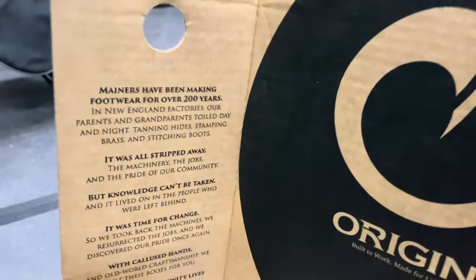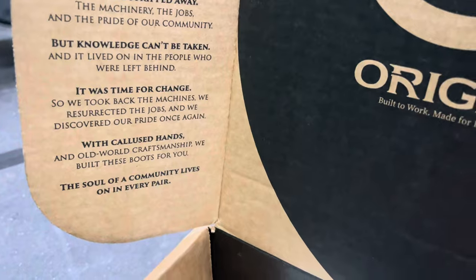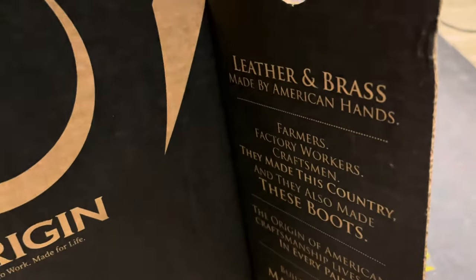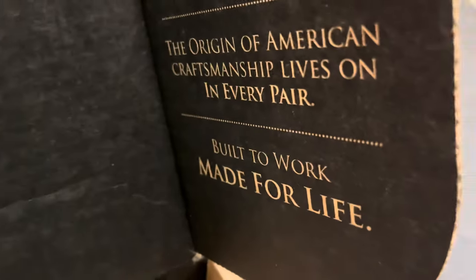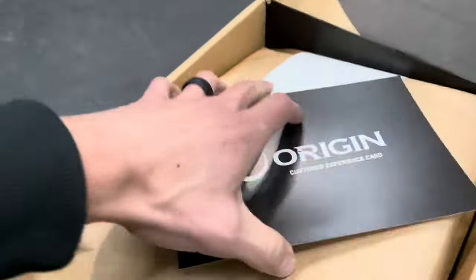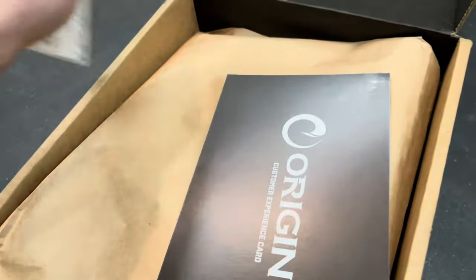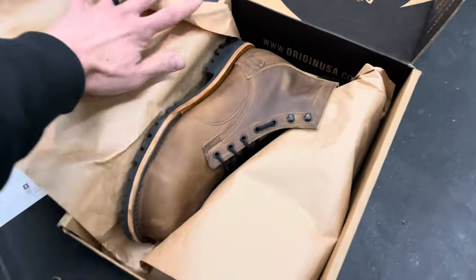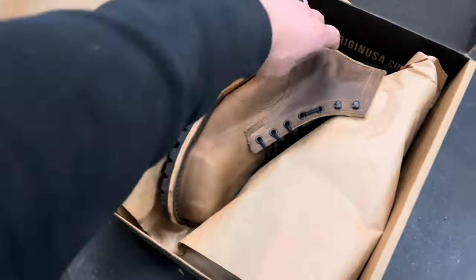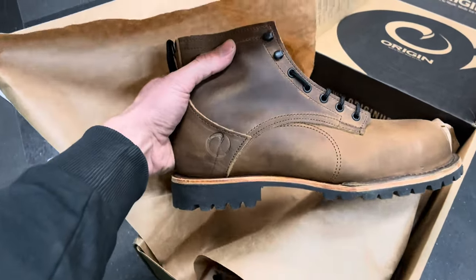Here's a little look at the inside of the box. Of course they've got all their Origin branding here — leathers and brass. Built to work, made for life. Here's their customer experience card. From the pictures I didn't know if I was going to like these, but man, that is a beautiful boot.